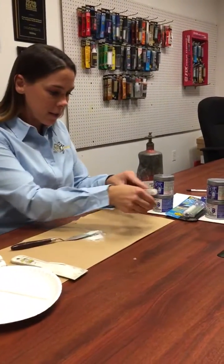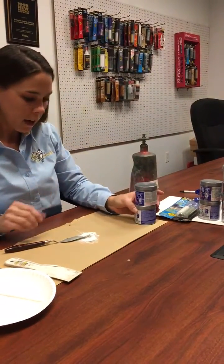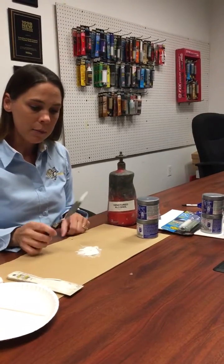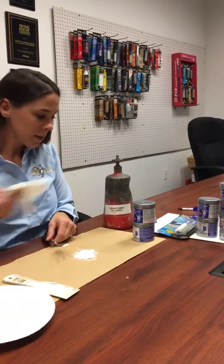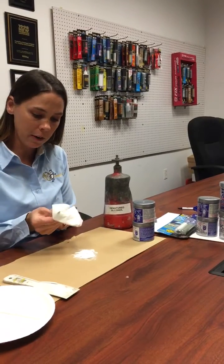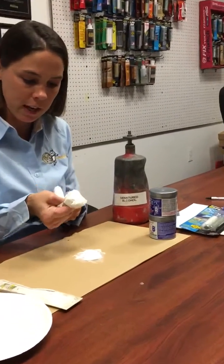Now I have my very thick paste epoxy — it's mixed, it's ready to go, it's one white color. Now I'm going to show you how we use the bigger sizes. A very important detail is denatured alcohol. I already have my putty knife full of epoxy and I want to clean that off, so I use some denatured alcohol on a paper towel to wipe that off. As you can see, it comes off real nice.